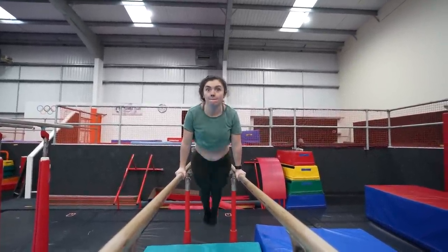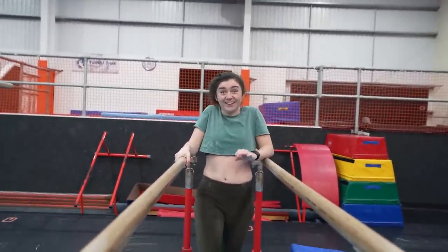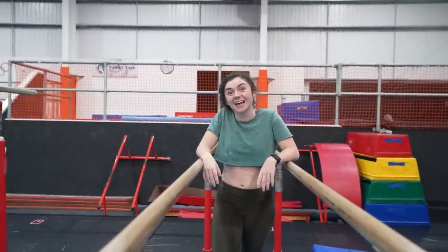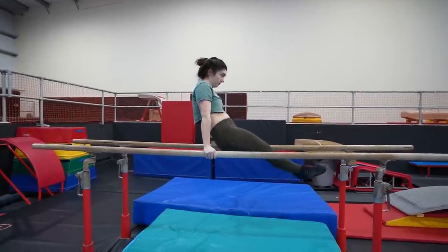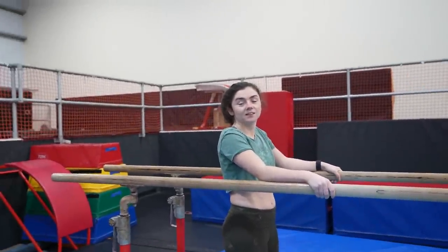A little bit higher. They feel quite good — yeah, pretty good. Is that high enough? Just tuck your chin under. Three hours later...